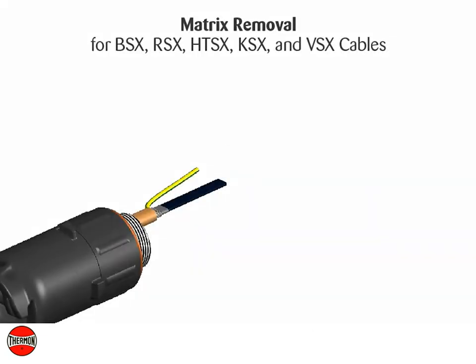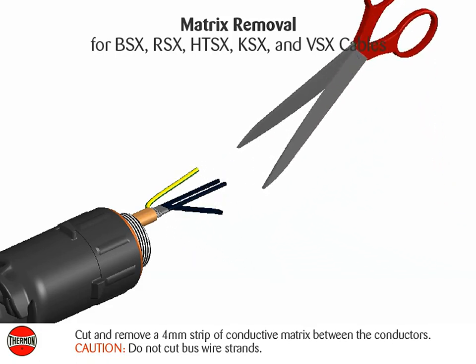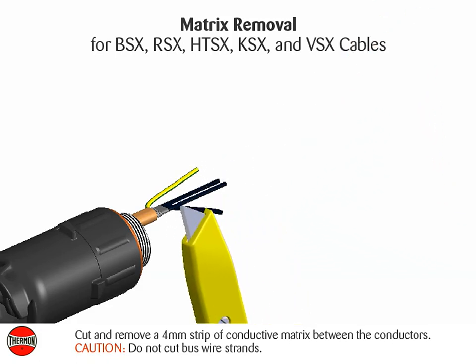Matrix removal for BSX, RSX, HTSX, KSX, and VSX cables: cut and remove a four millimeter strip of conductive matrix between the conductors. Caution: do not cut bus wire strands.